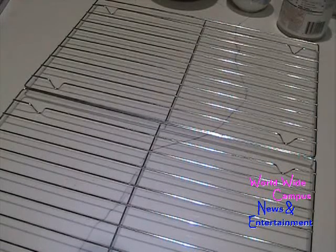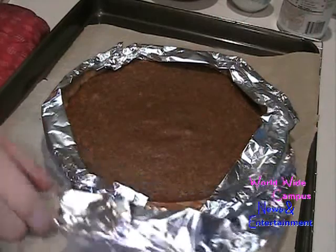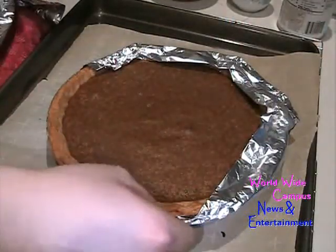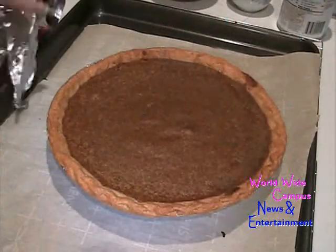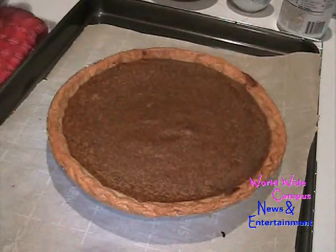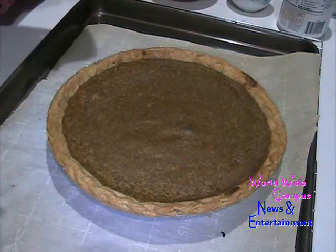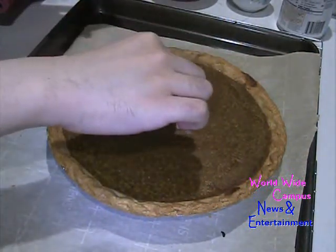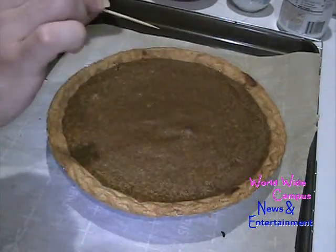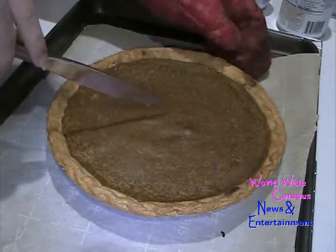I just took it out of the oven after 35 to 40 minutes at 350 degrees. Put it on the wire rack and remove the strips of foil. You can see the edges aren't over-browned. Let this cool before you serve it. Use a toothpick or cake tester to check the middle of the filling — it should come out clean.